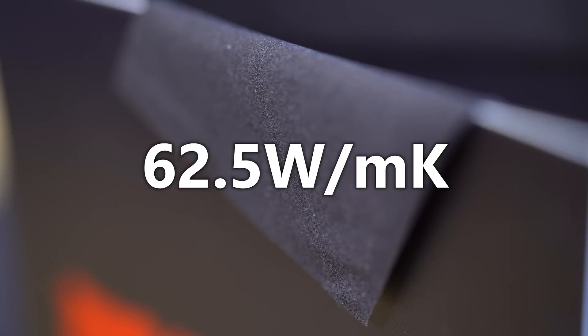On paper this thing has a conductivity rating of 62.5 watts per meter Kelvin. The higher that rating, the more energy it can pull from a surface at a given temperature. That brings this close to something like Conductonaut, which is Thermal Grizzly's liquid metal solution — great for delidding or optimal performance, but a bit messy and hard to work with. If you want something long-lasting that moves cleanly from system to system, this might be for you.